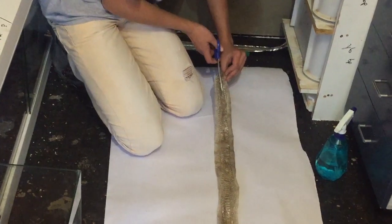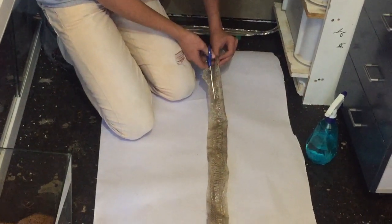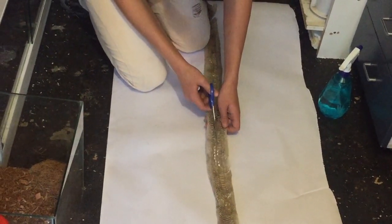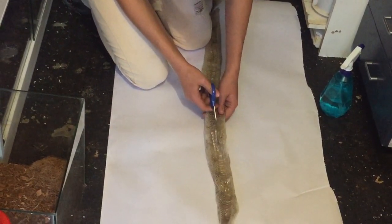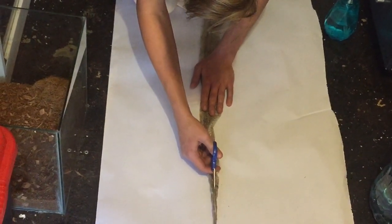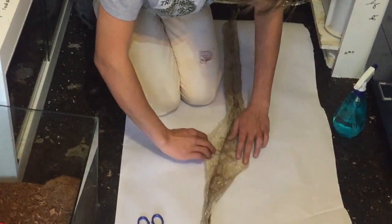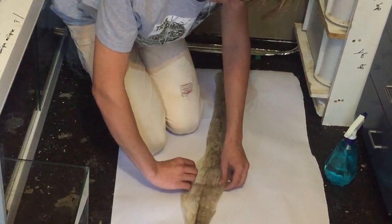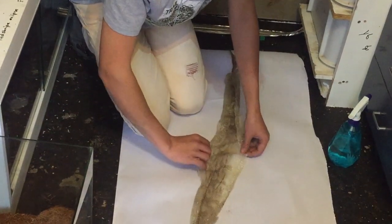Cut it down the belly scales all the way, and try to cut as straight as you can down the central belly scales.